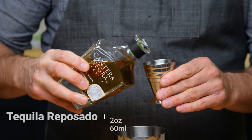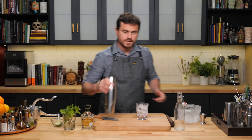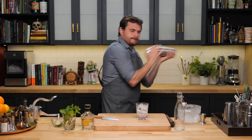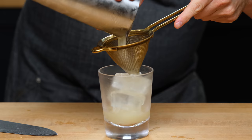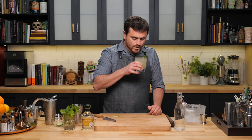Two ounces of our reposado tequila, add in our ice, give it a nice shake. Double straining into our glass. Let's give it a taste. Yes, it's like a vibrant lime candy. You get all of that mint, with simple syrup balancing out the tartness. And then you have some of those barrel notes from the reposado tequila — a little bit less aged than an añejo, but you still get those nice vanilla and caramel notes, and it just goes really well with this cocktail.